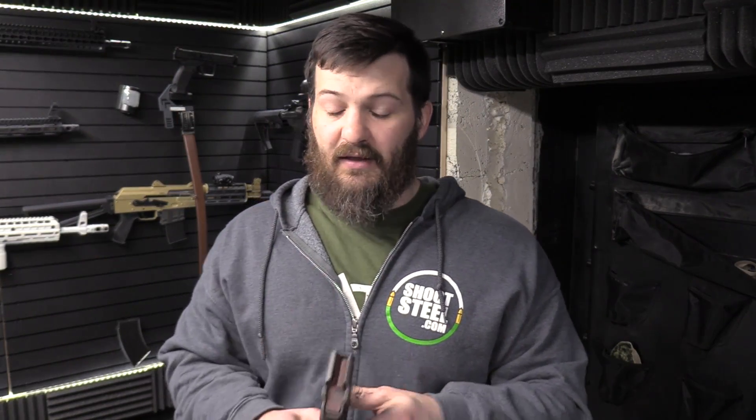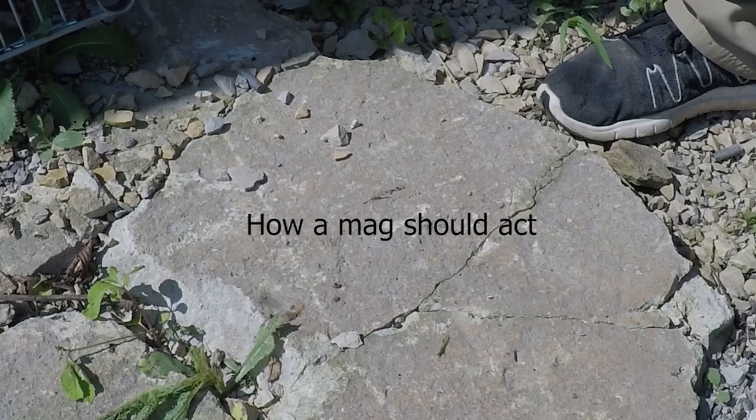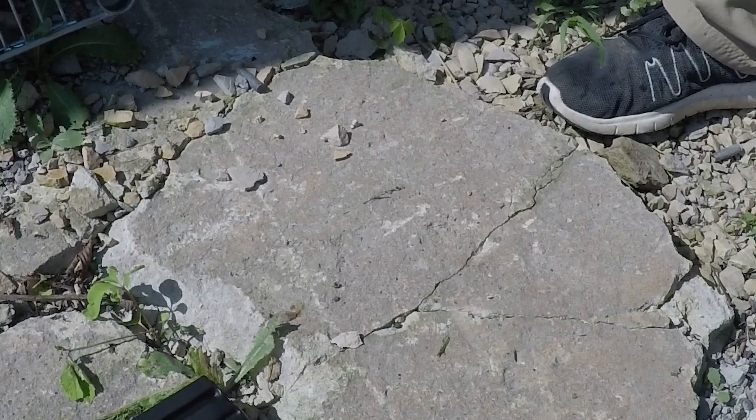When a magazine is fully loaded, the feed lips should not flex and allow rounds to pop out of the top. That is why we drop test magazines. When you drop it, it is accelerated towards the ground. When it hits the ground, the rounds inside compress the spring and follower and they keep going because they are not coupled to the body that stopped when it hit the concrete. That allows them to get a run at the feed lips, creates an air bubble, and that run at the feed lips will allow them to pop out. That is the mechanism by which rounds fling out of a magazine when you drop it.